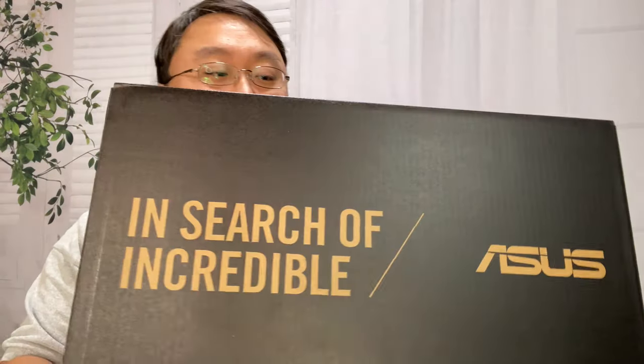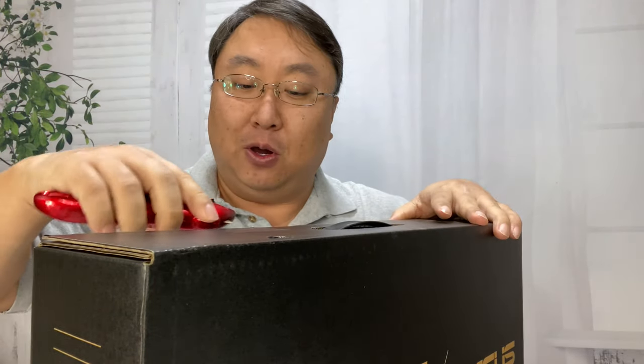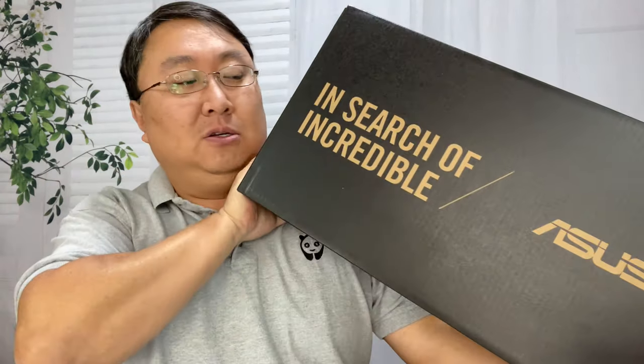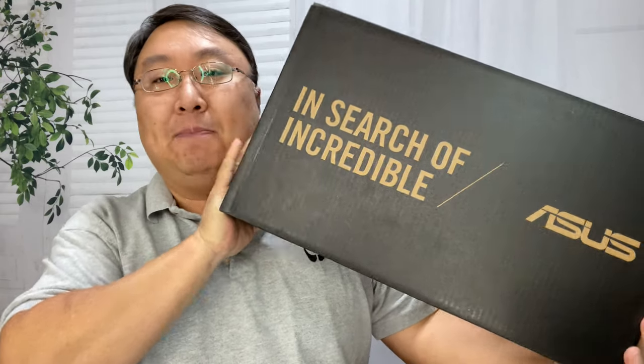I bought this laptop, paid full price for it. It's actually the only version of the new generation of Zenbook Duos that is available right now. I'm not sure why they're so slow to release the other ones, but probably it's a situation of them ramping up. This is a Zenbook Duo and it's the UX482.